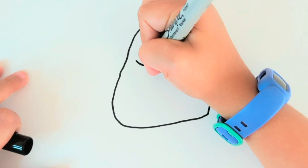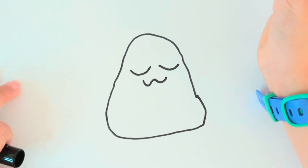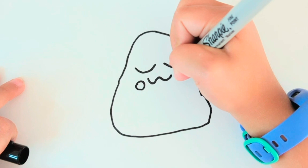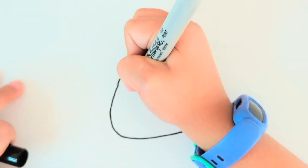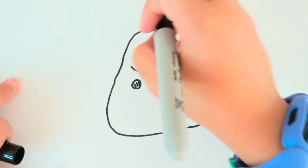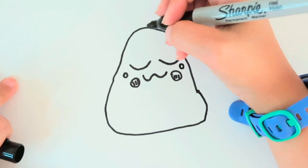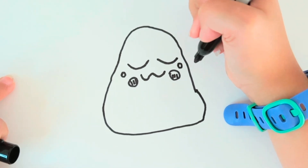And then you are going to make kind of like little family lines for it. And then two open lines for the sides and three little lines for the cheeks. And then you are going to draw two little circles on the sides.